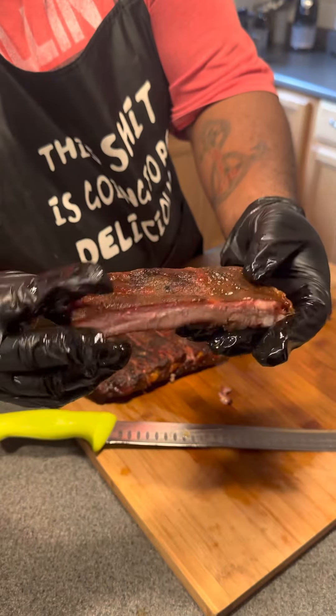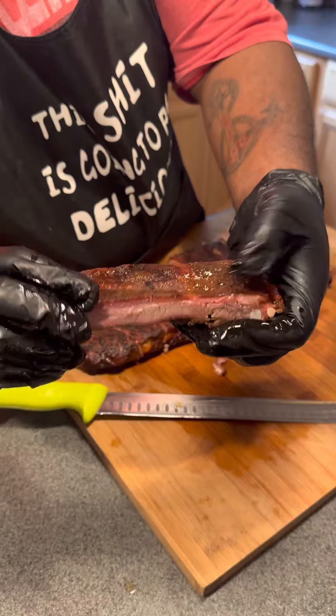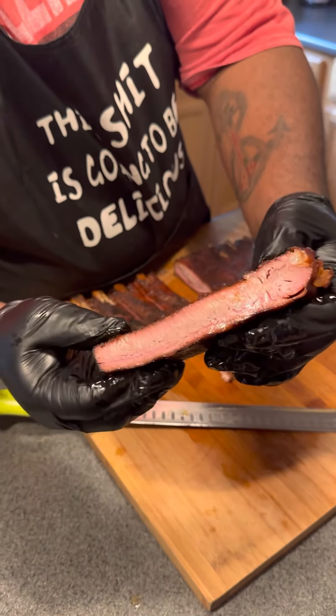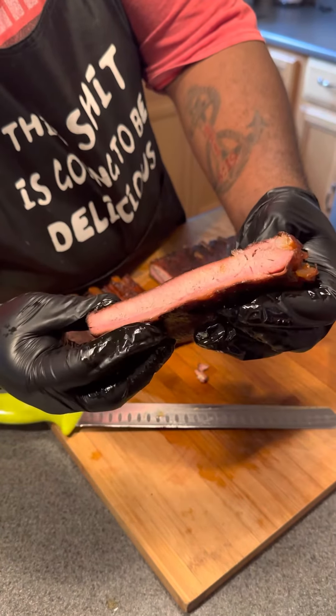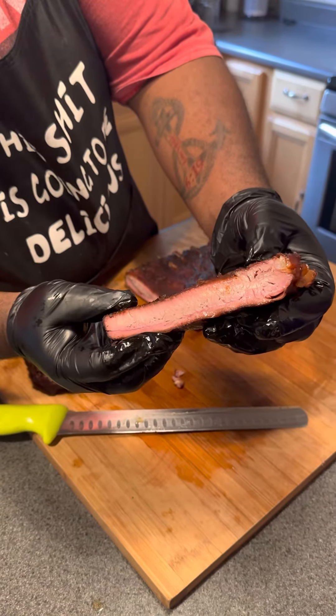I mean, if ribs look like this where you go, you're very fortunate. In my mind, that is a perfect rib. That's a center cut bone, which is the best bone you can have. And the fact that you got that type of smoke ring and that type of moisture is incredible.